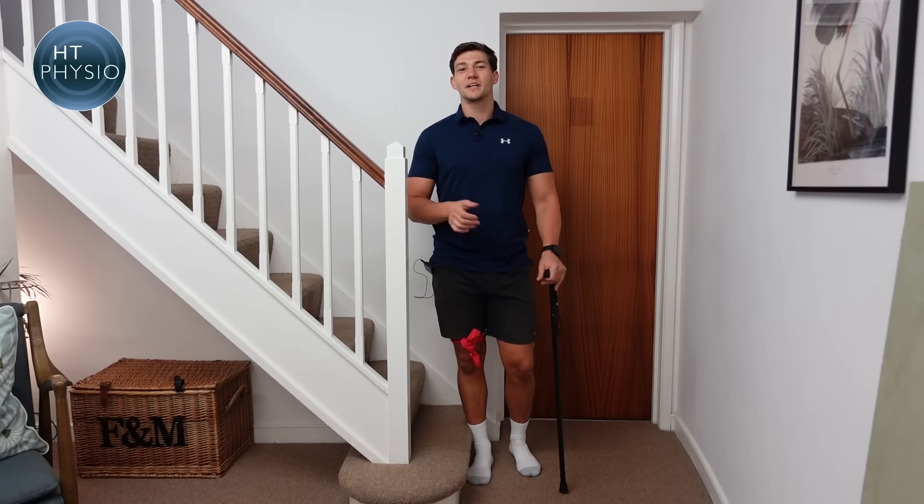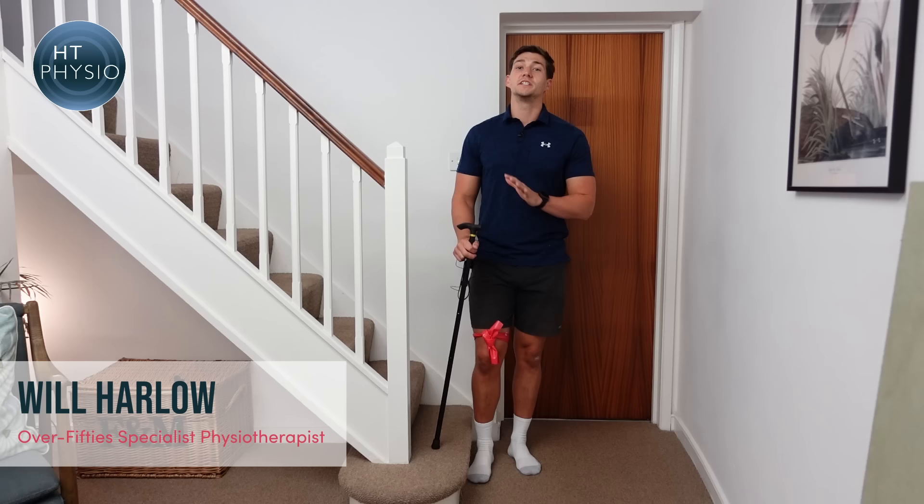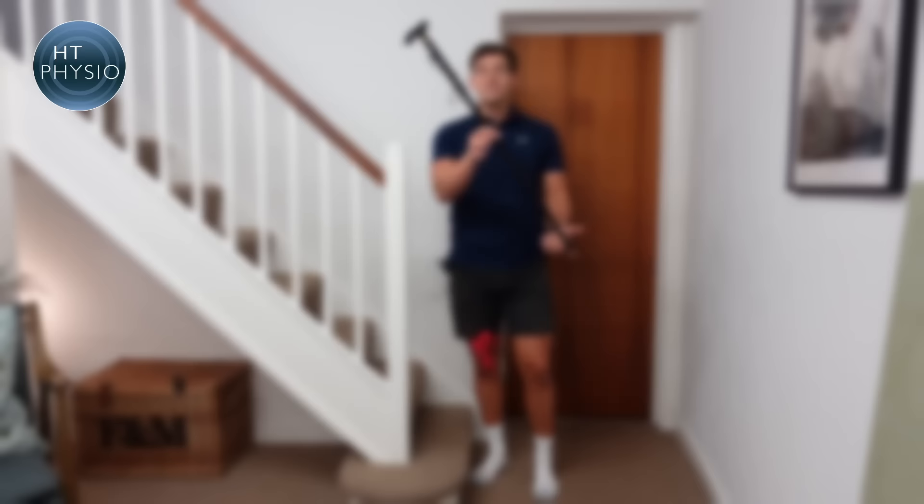Hello everybody, welcome back to another episode of the HT Physio Quick Tips series. My name is Will Harlow and I'm the over-50s specialist physio here at HT Physio in Farnham. In today's video I'm going to be showing you how to use a walking stick or cane on the stairs, because many of my audience use a walking stick and are happy with it on flat, but aren't sure how to use it properly on stairs.